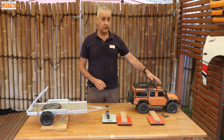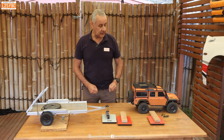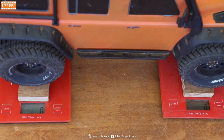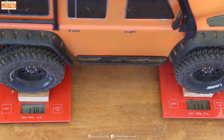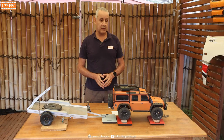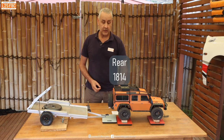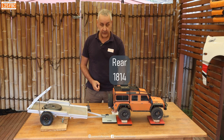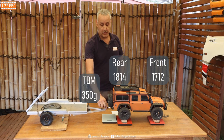Now what I'm going to do is measure the front and rear axle loads on the model. I've turned the scales on and set them to zero, and now on goes the Defender. The weight at the back of the Defender is 1814 and at the front we have a weight of 1712, and we know this has got a 350 gram tow ball mass.